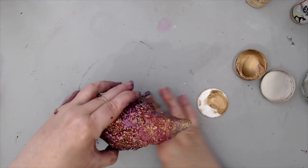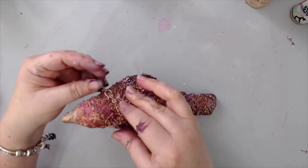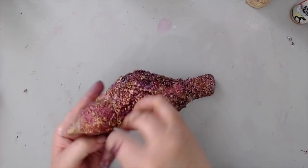I really wanted to add a small piece of jewelry to the bird, so I found an old bracelet from my stash and just ended up wrapping it around the neck of the bird.